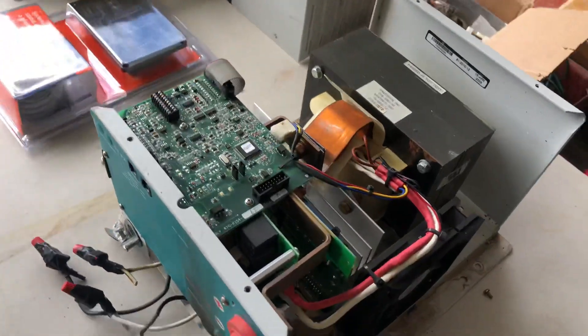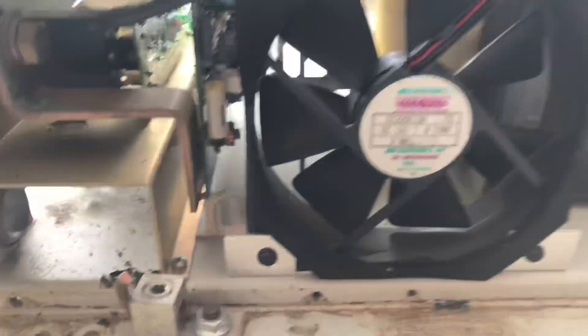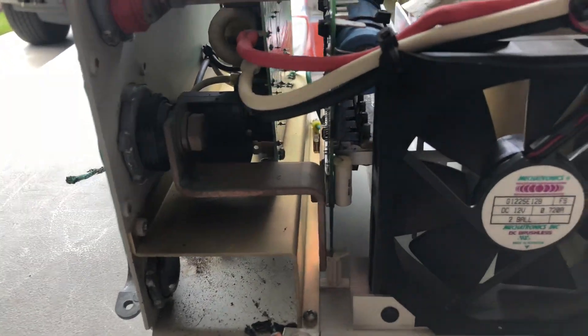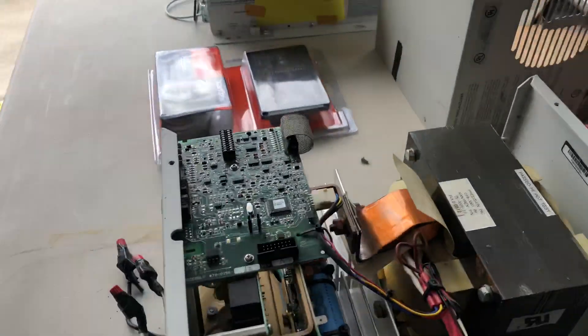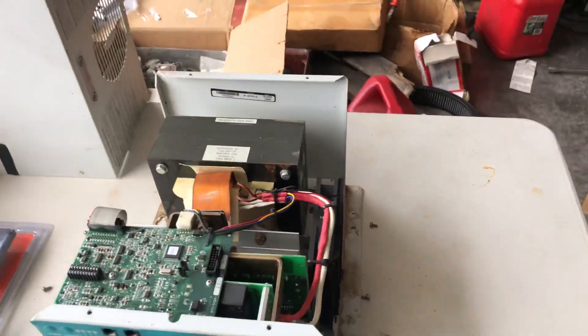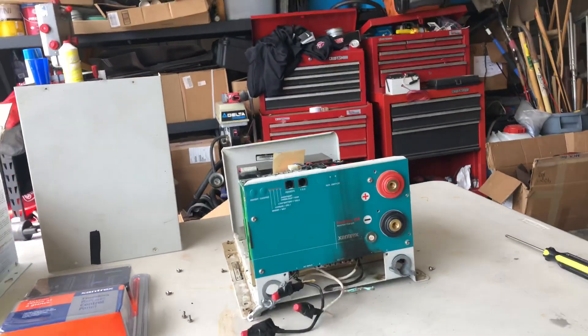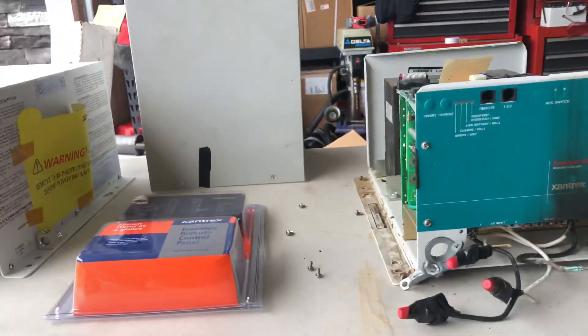We had the cover off on the old one and we were inspecting it more, going a little more in depth trying to figure out what exactly caused it. As you can see, it's kind of cool looking inside — it's not all burned up on the inside. The actual charging system still worked; the only thing that failed is it no longer inverts power. Due to the age of it, it was more cost-effective to go ahead and replace it.